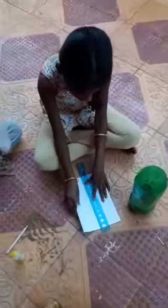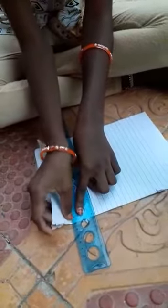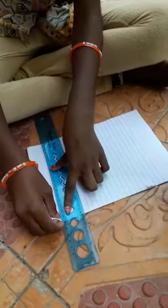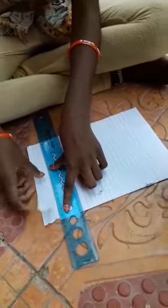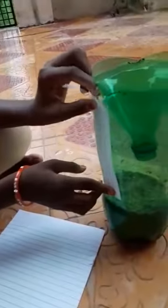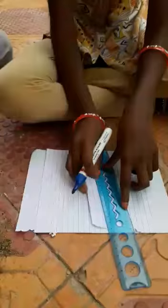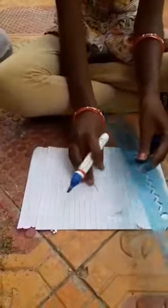Take a paper and do like this. Take up to where you want, from zero. Take a marker, scale, and paper and mark on it.